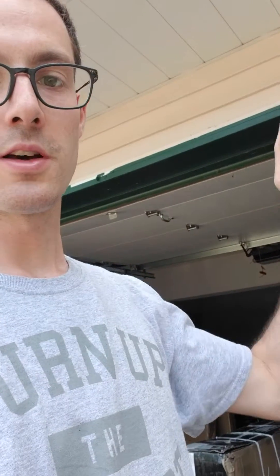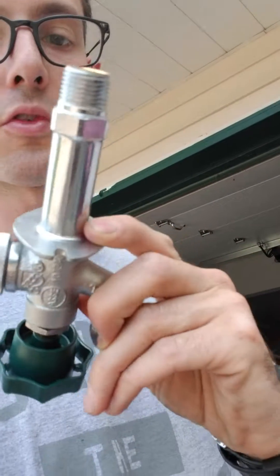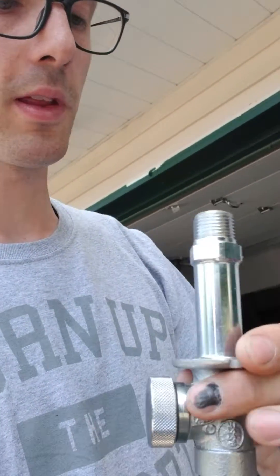Obviously the best thing is to turn it off inside the home and drain it out with compressed air. So why do we go ahead with these frost-free spigots and how do they work?